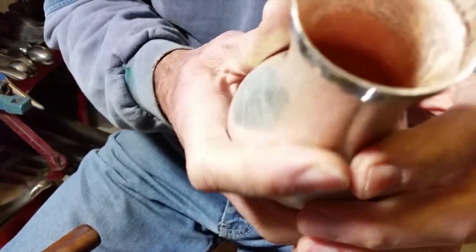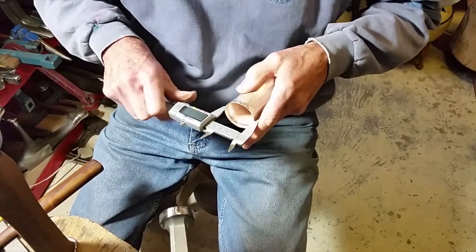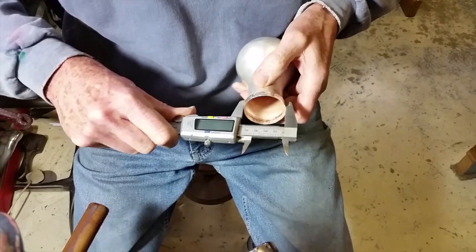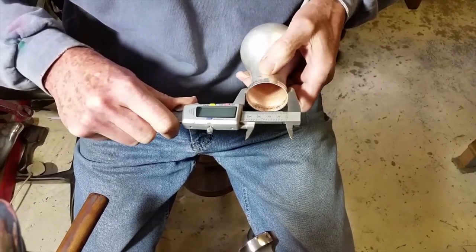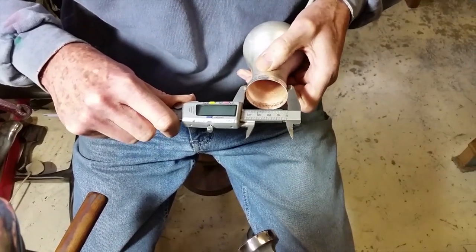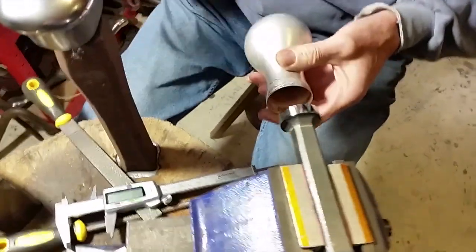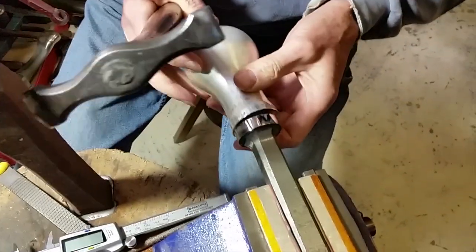Do you see the profile of it? It's still sticking out a little bit at the top so I need to tuck it over a bit more. I might have to anneal it but we'll try to tuck in a bit more.